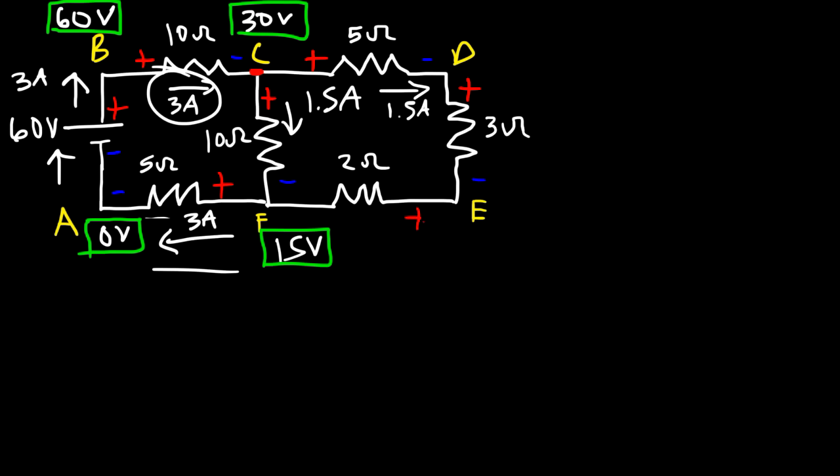Now let's calculate the potential at E. Following the direction of the current from D to E, there's another voltage drop: VE equals VD minus IR. The potential at D is 22.5, and the current is still 1.5 amps through the 3-ohm resistor. So 1.5 times 3 is a voltage drop of 4.5, and 22.5 minus 4.5 gives us a potential of 18 volts at E.